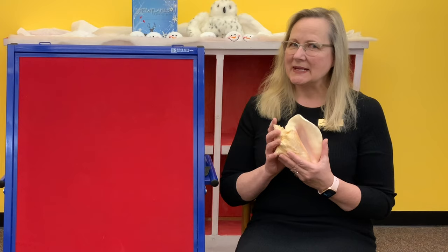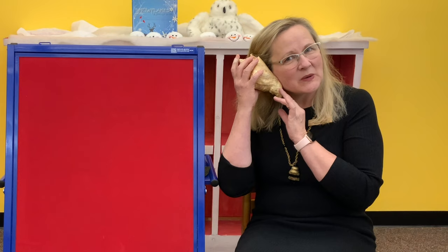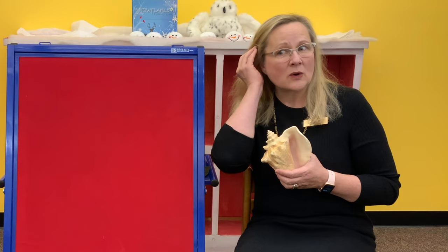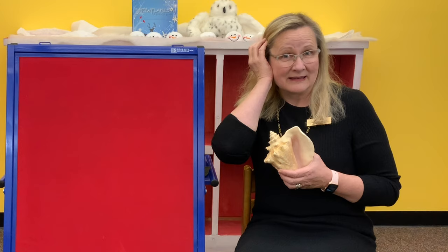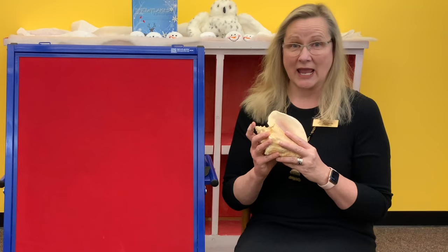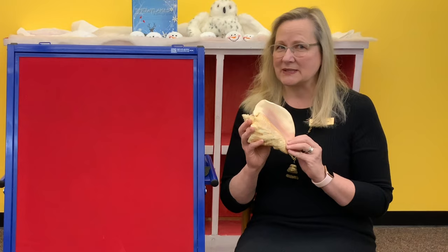Have you ever noticed that seashells — if you listen to a big seashell you can hear the ocean? I can hear it. Do you know if you don't have a big seashell at home, you can sometimes hear the ocean if you cup your hand, or if your grown-up cups a hand around your ear gently. Our song today is Seashell Seashell, and it's a very easy song that includes some flannel board and some ocean animals. So let's see if we can sing this together — there's only a few words so I think you'll catch on really fast.